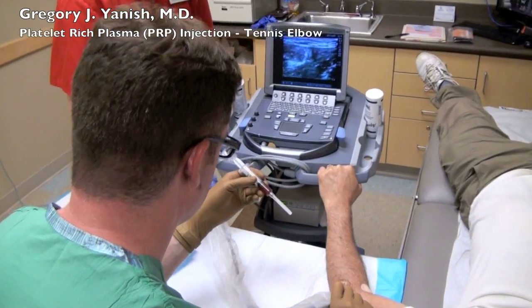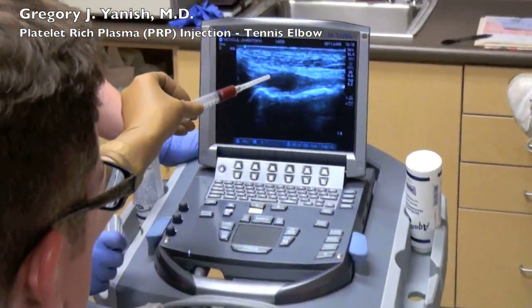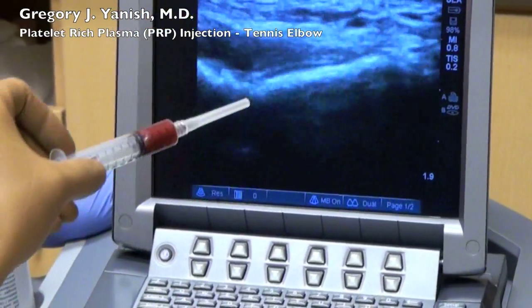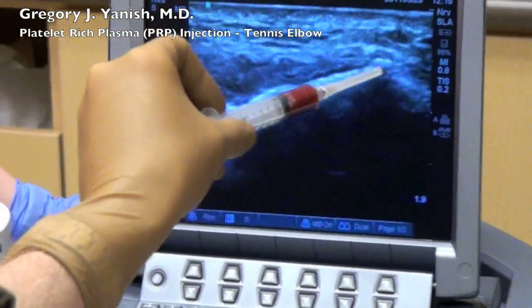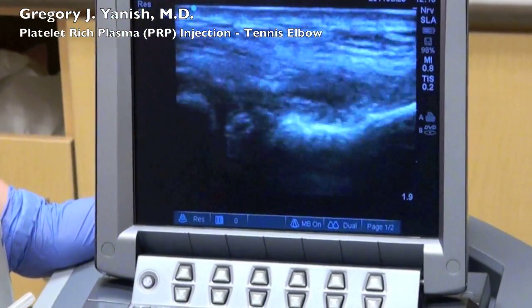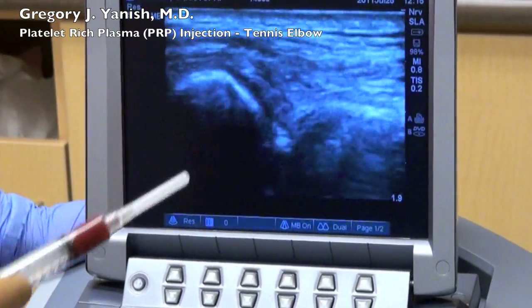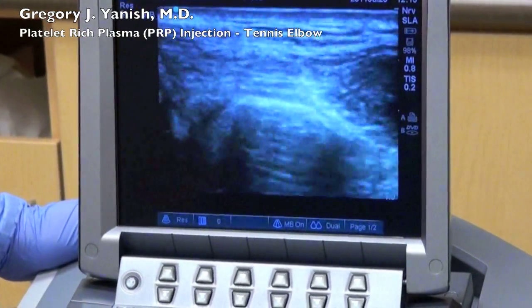Now I'd like to point out a few anatomical landmarks on the ultrasound screen. The dark area I'm showing is the actual known tear in the common extensor origin. The bright white band is the bone — that's the lateral epicondyle. Above it is the tendon that looks like a river. This is the radial head and the joint between the proximal radius and the humerus.